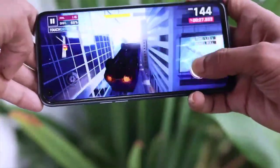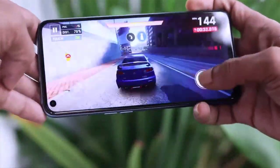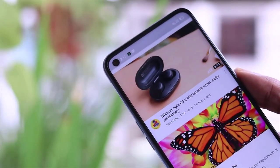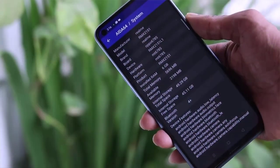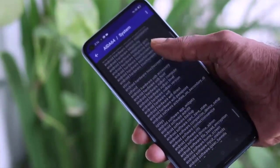The phone has very good brightness even in daylight, which makes it look beautiful. The Android version on this phone is Android 10, which is the latest Android version.